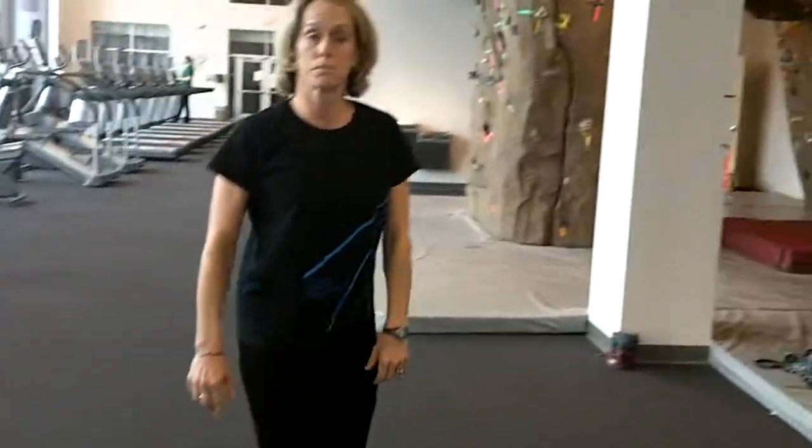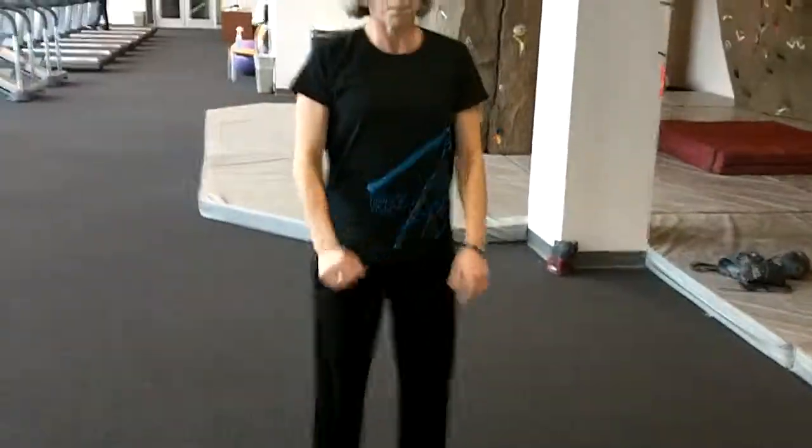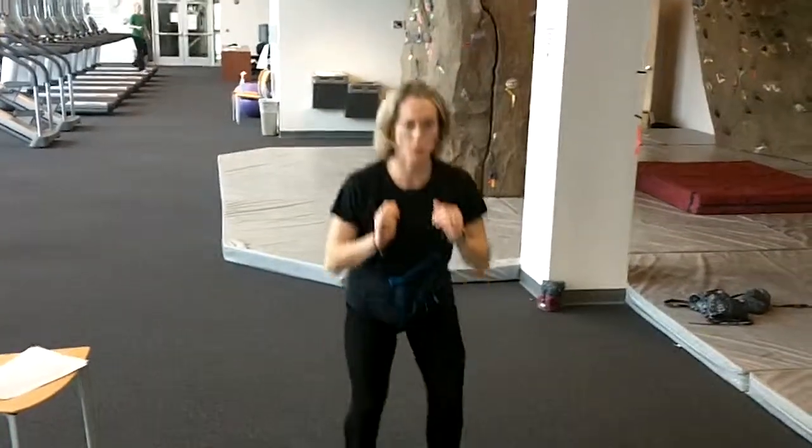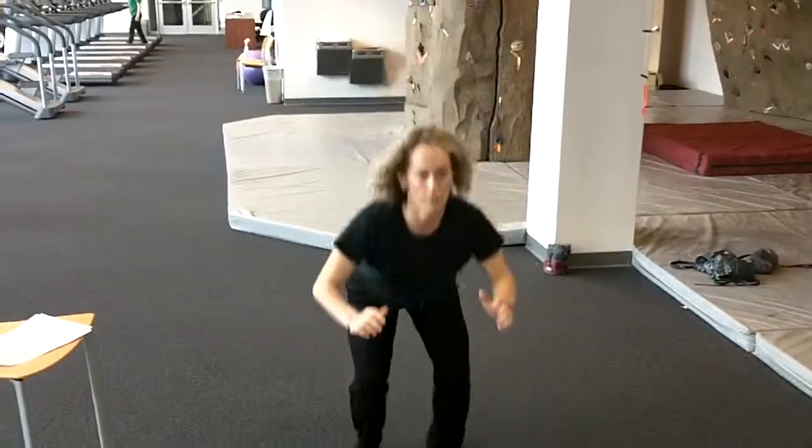Half-full jump squats. Half-jump, full jump. Half-jump, half-squat, full jump.